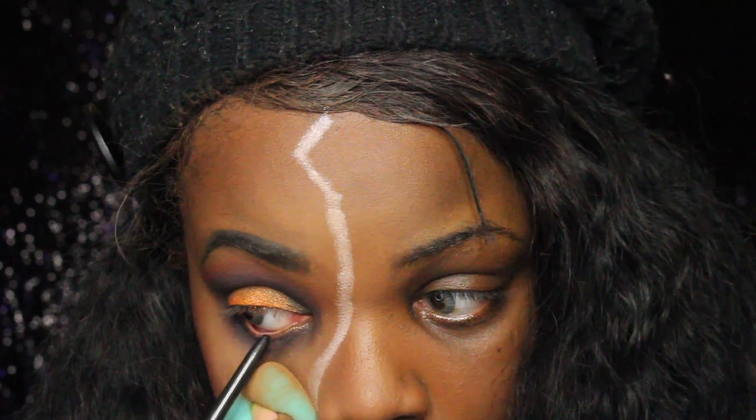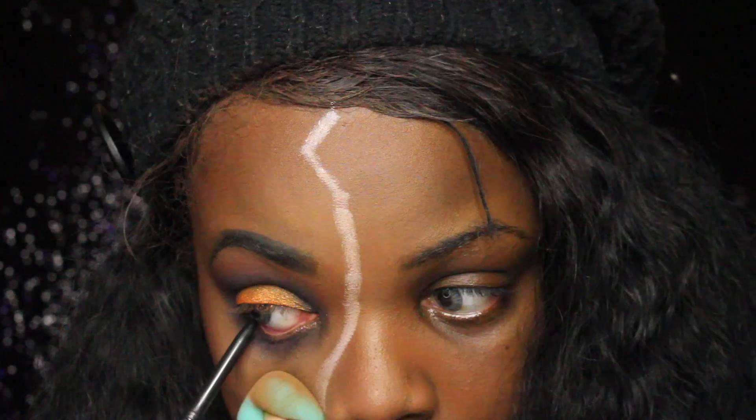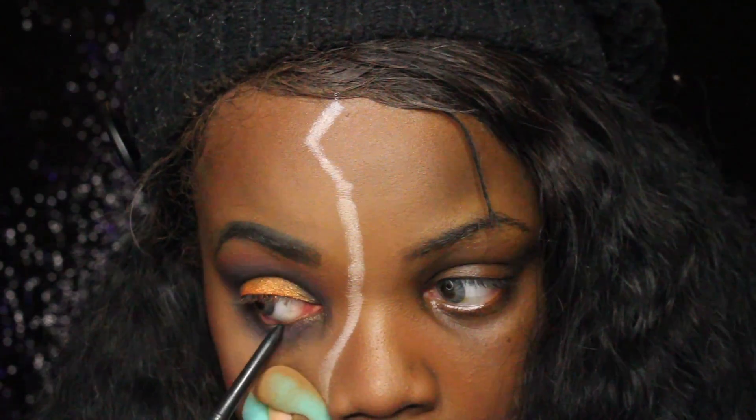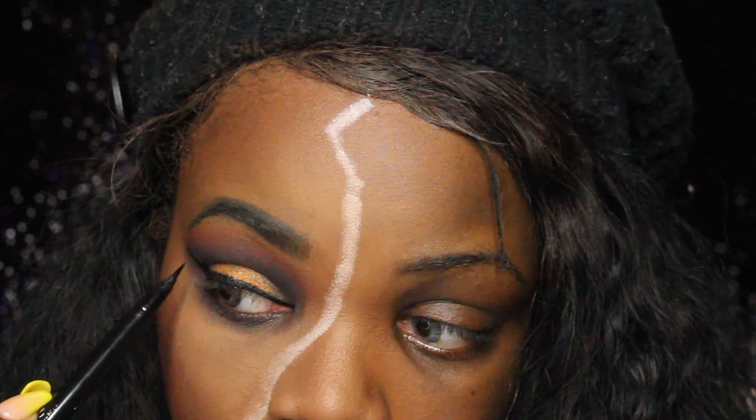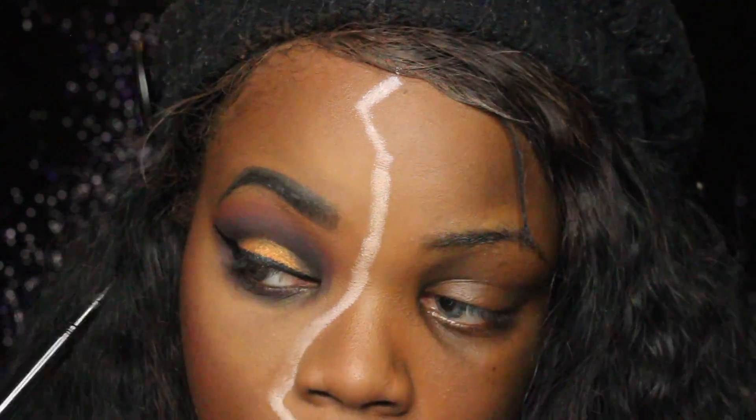Across the bottom of my lash line I'm just going to go in with my tan and that deep plum shade as well, just to bring that whole eye look together. I'm pulling down on my lower lid with a beauty blender to apply my matte eyeliner, and using my NYX Epic Eyeliner to do my wing liner. Now I'm cleaning up some of that white.